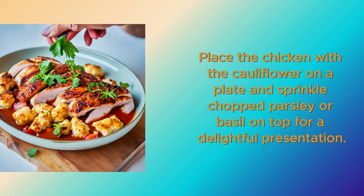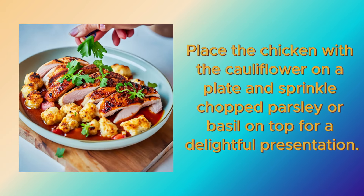Place the chicken with the cauliflower on a plate and sprinkle chopped parsley or basil on top for a delightful presentation. Enjoy your meal!